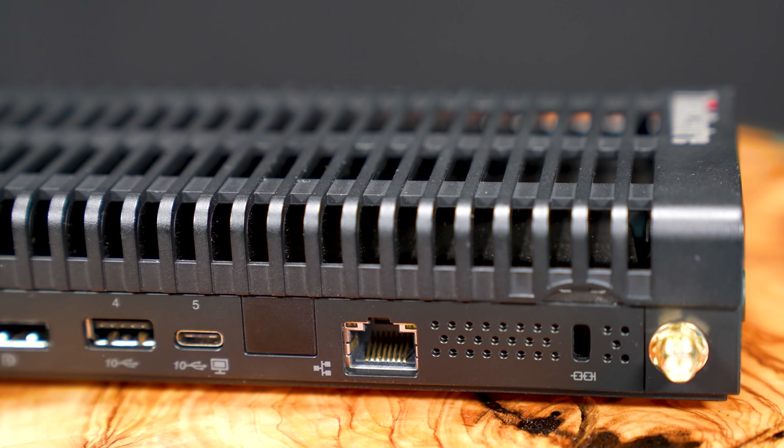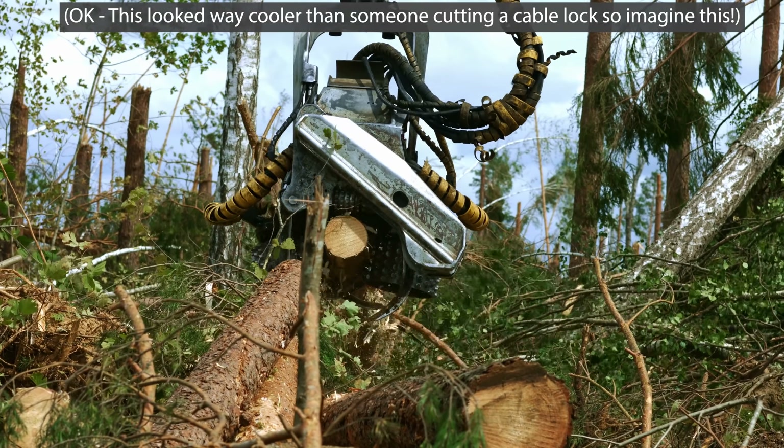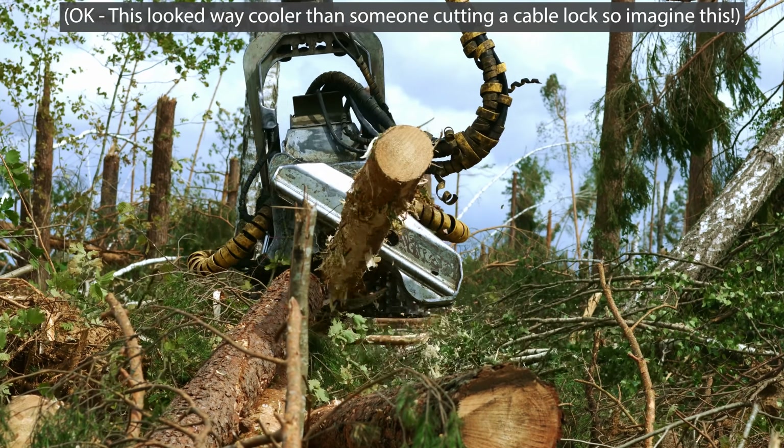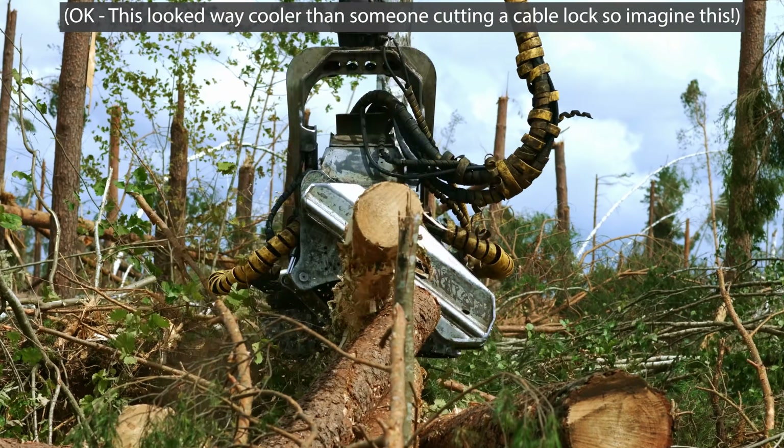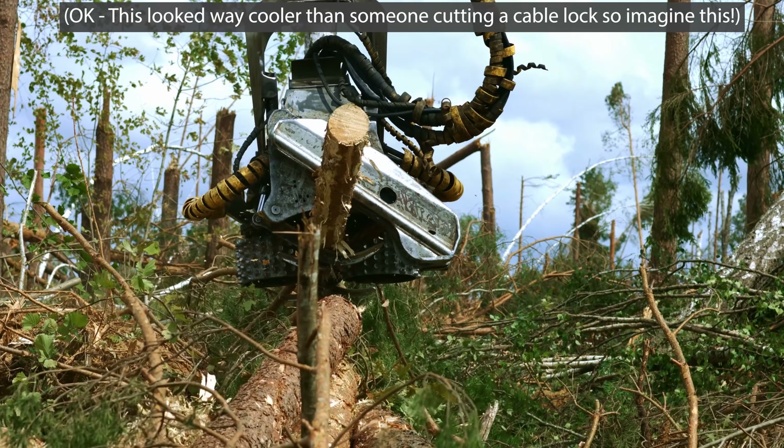You're also going to notice this does have a Kensington lock port. These systems get deployed in a lot of edge deployments where they're just sitting out in the open, so you actually have to think about how to secure this. Of course, if somebody really wants it and it's just sitting in the open, they could come around with bolt cutters — but at least it gives you a little more security than just leaving it in an office and worrying about somebody walking away with it. You're also going to notice a Wi-Fi nub, because this does have 802.11ac Wi-Fi — we'll talk about that more when we get inside.